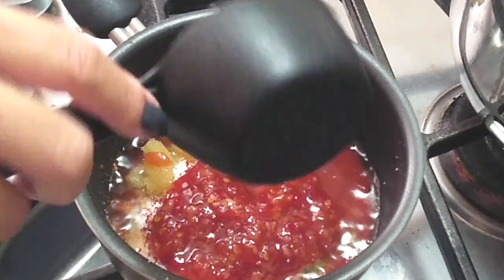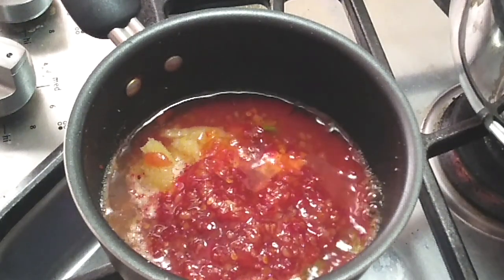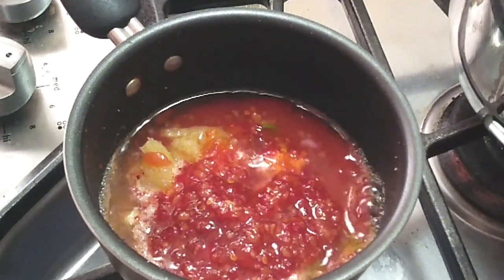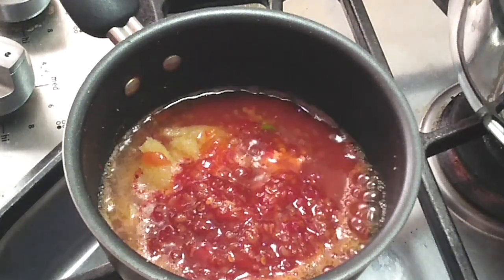Now add a quarter cup of water in that same measuring cup we used for the ketchup, so you can use all that remaining ketchup with the water. We're gonna let this boil. This is being cooked on high heat and it goes really fast, so this will be done within minutes.